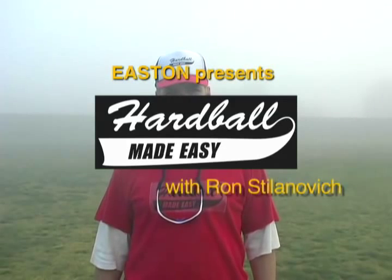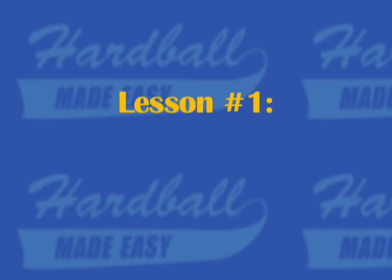Welcome to Hardball Made Easy. I'm your host, Ron Stilinovich. Lesson number one: scrappiness.